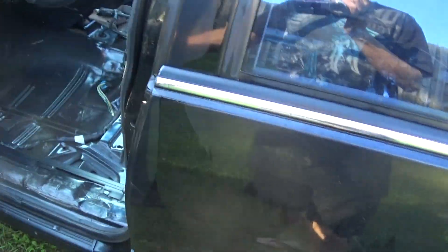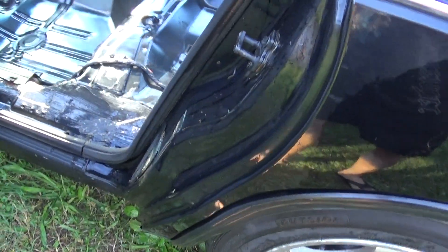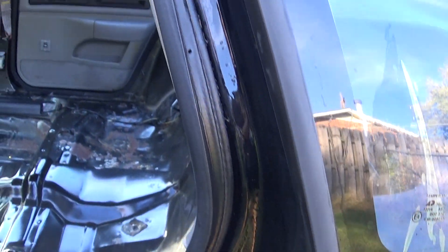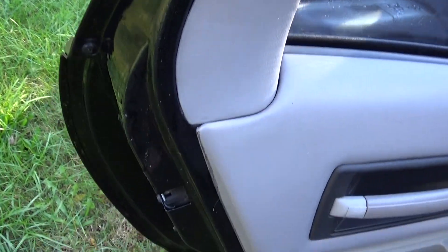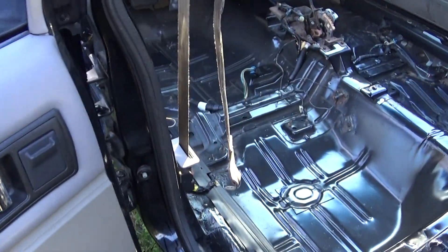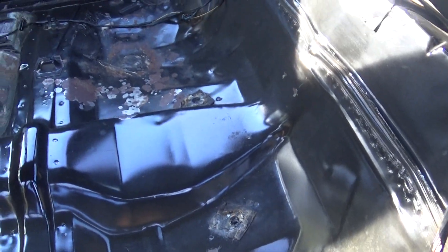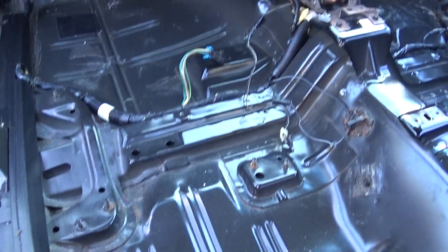That was just stage one of the cleaning. Got the door jams down — some of them cleaned up better than others. The floor I'll wipe down. We'll sand more of the rust away and paint that, then it'll be ready for the kill mat.